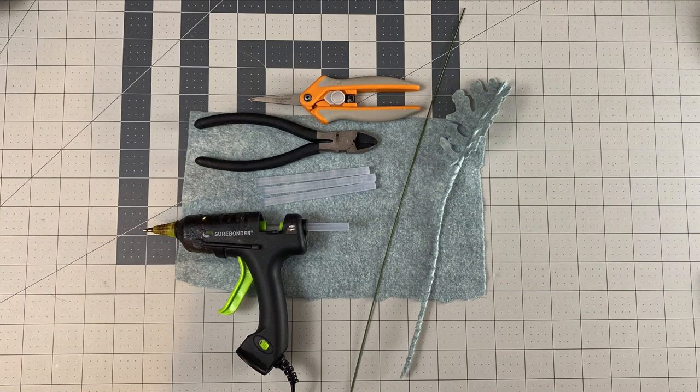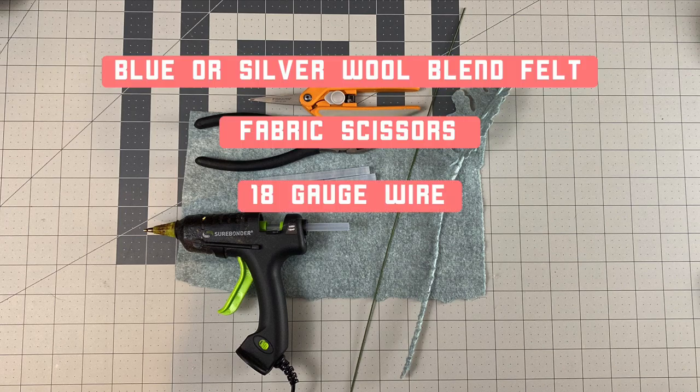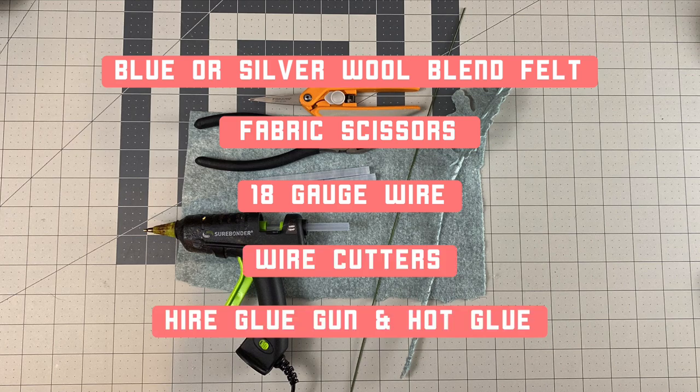Dusty Miller. For this you'll need felt in a shade of blue or silver, fabric scissors, 18 gauge wire, wire cutters, a hot glue gun, and hot glue.